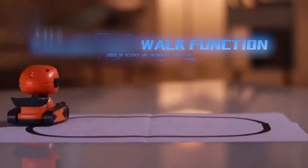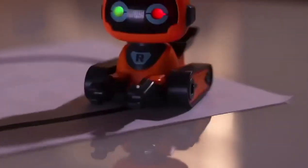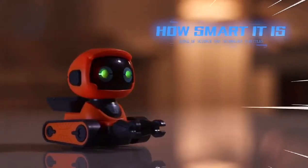The smart robot offers intelligent trajectory work functions. Just put the robot down and power it on, then it will work along the marked trajectory. How smart it is!